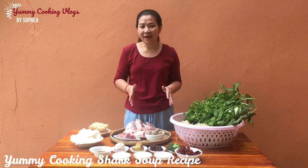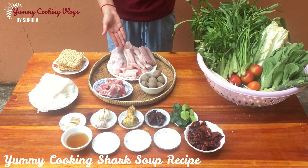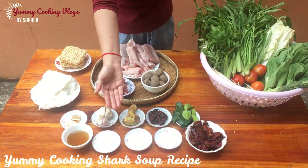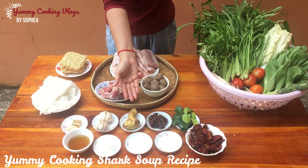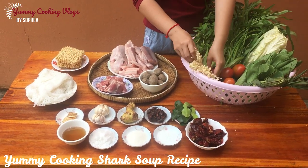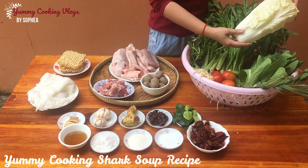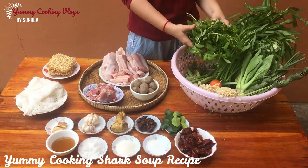For making a shark soup, there are many ingredients for cooking and for eating with the soup: shark meat, pork wrap, beef meatball, Chinese noodle, Cambodian noodle, fish sauce, salt, sugar, seasoning, dry chili, kaffir lime leaf, tamarind, galangal, garlic, soup stock, mushroom, lemongrass, tomato, Chinese cupcake, okra, water morning glory, and rye pit herb.